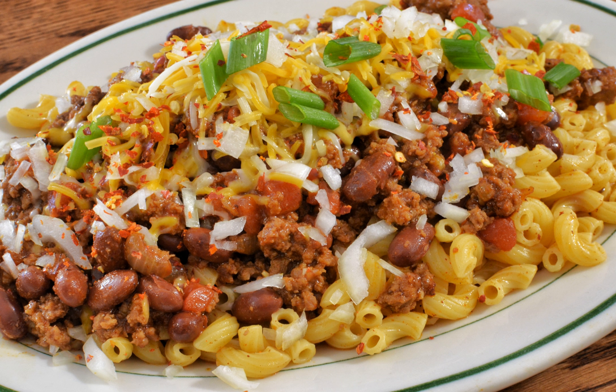Chili mac is a dish prepared using chili and macaroni as primary ingredients, which is often topped or intermingled with cheese. Some versions are made using prepared or homemade macaroni and cheese. It is a common dish in the Midwestern United States and is also popular in other areas of the United States. It can be a relatively inexpensive dish to prepare.